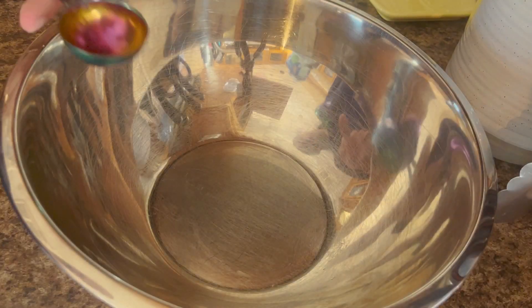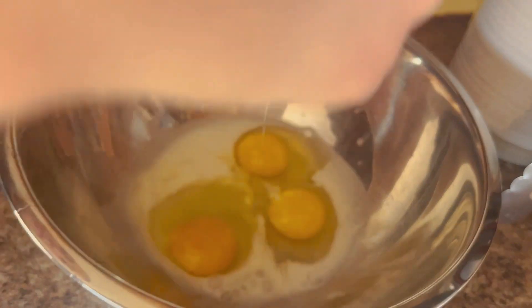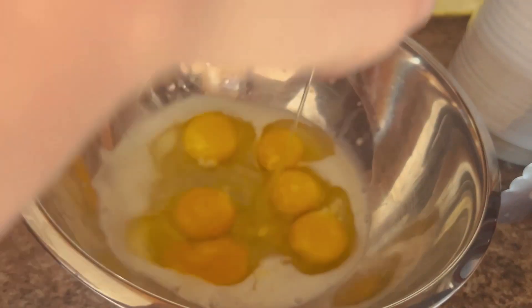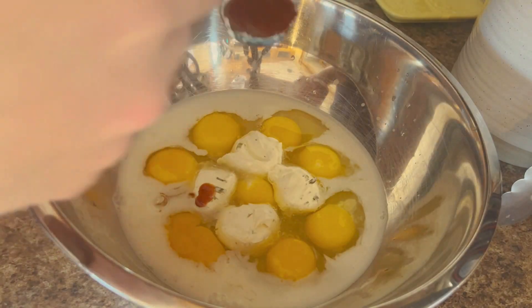After we have all of that cut up, we're going to take a bowl and we're going to put in some almond milk, then all of our eggs, and then we're going to add in cream cheese. I used a garlic and herb vegan cream cheese, but you can use any kind of vegan cream cheese that you want.